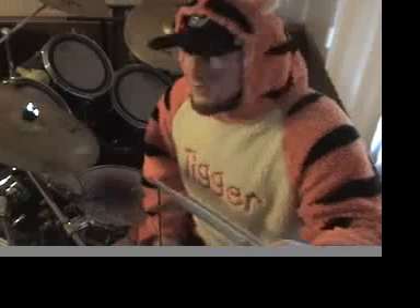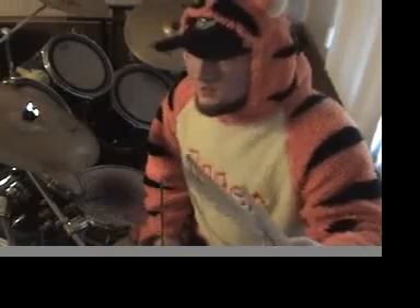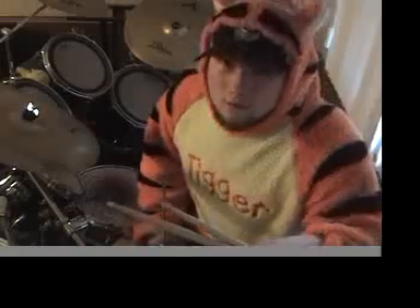Hello, this is Mikey Drummer and today we're going to talk about a drum lesson that will separate the limbs and get you some coordination going on with your double bass, snare, hi-hat, ride, or whatever you want to use. So here we go.